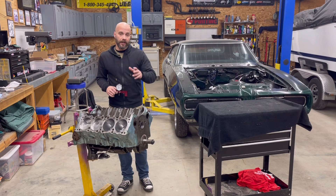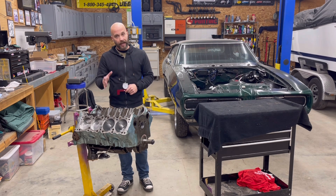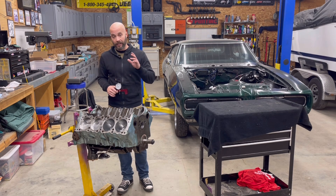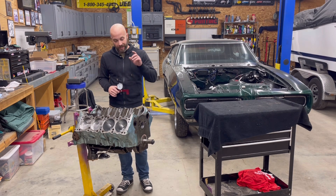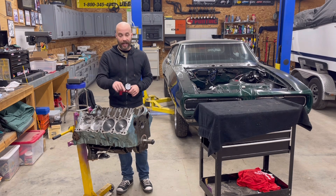In this video series, we've been doing our due diligence of checking all the clearances on this engine. That's going to determine for the next person how they can actually build this motor — whether they can add power adders to it, nitrous oxide, all that fun jazz. A lot of that comes into play with compression, and one of the key factors is the actual deck height comparison to the pistons.